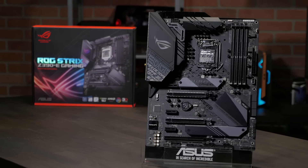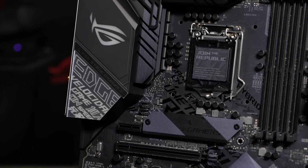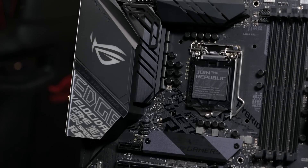Hi, this is Greg from ASUS ROG, and in this video we're going to take a quick look at the ROG Strix Z390E gaming motherboard. With stronger power delivery, higher memory frequencies, and more reliable cooling options, the Strix Z390E gaming is the ultimate foundation for your top tier gaming computer.